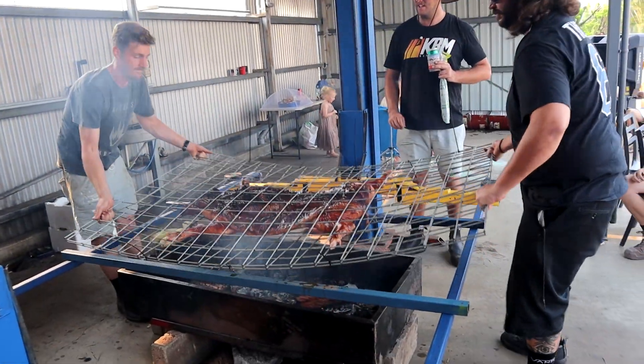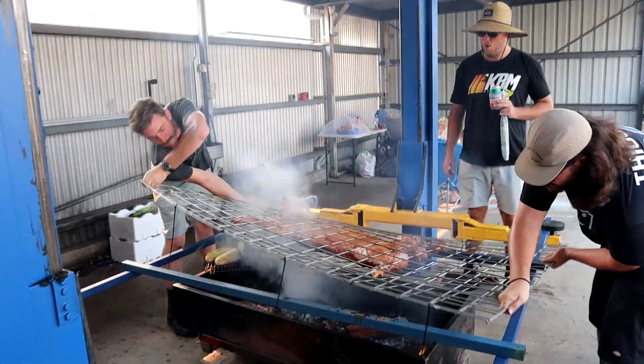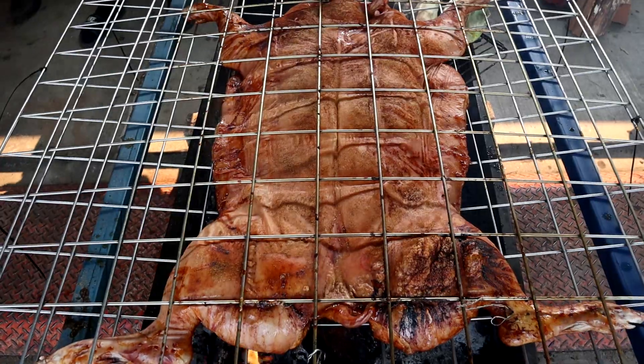When you flip it — oh, juicy boy. All that juice. I think I need a bottle of salt.